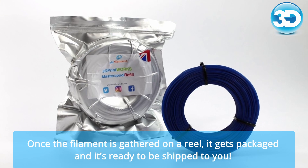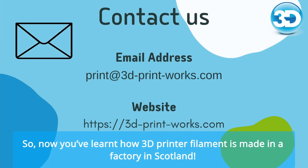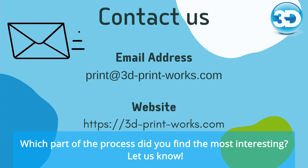Once the filament is gathered on a reel, it gets packaged and it's ready to be shipped to you. Now you've learnt how 3D printer filament is made in a factory in Scotland. Which part of the process did you find most interesting? Let us know!